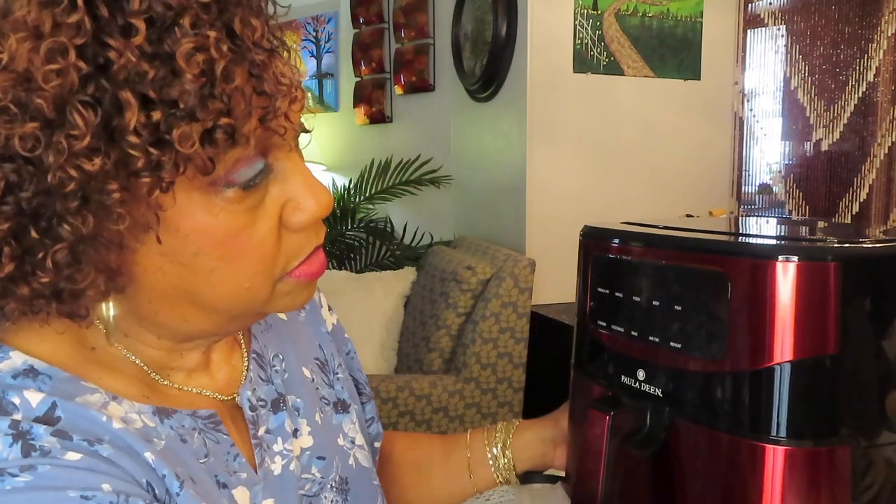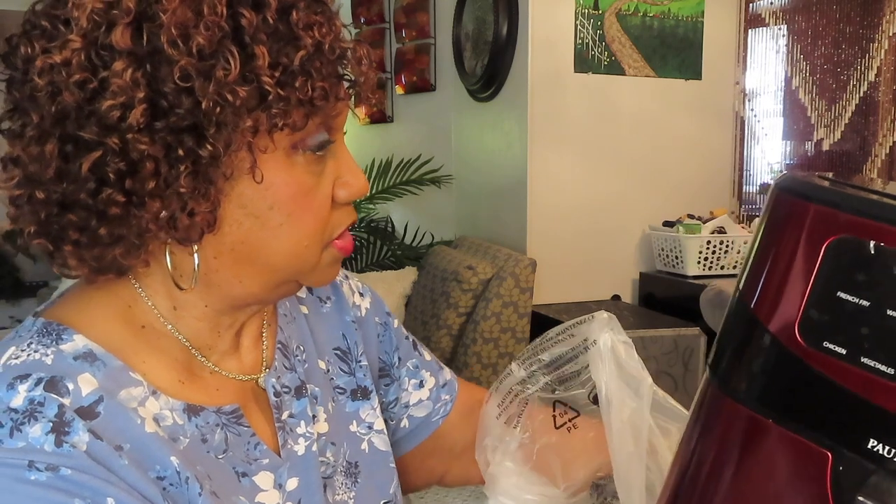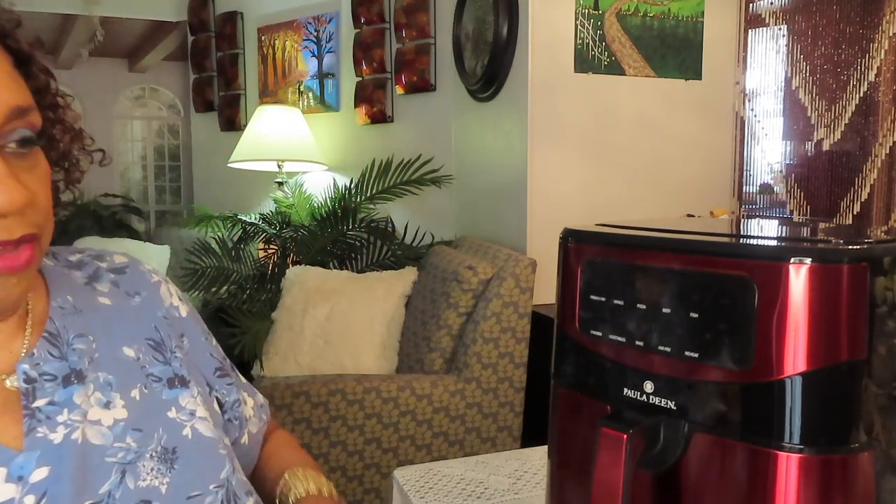I was reading the reviews on this air fryer — people were talking about theirs coming scratched up. Mine is fine. I was hoping it works, because I had ordered a Paula Deen air fryer before, a smaller one. When I turned it on, I heard a loud clicking sound — the fan was broken and clicking against something, so I had to send it back. I said I didn't want another Paula Deen, but I wound up getting another one, and this is a bigger one.